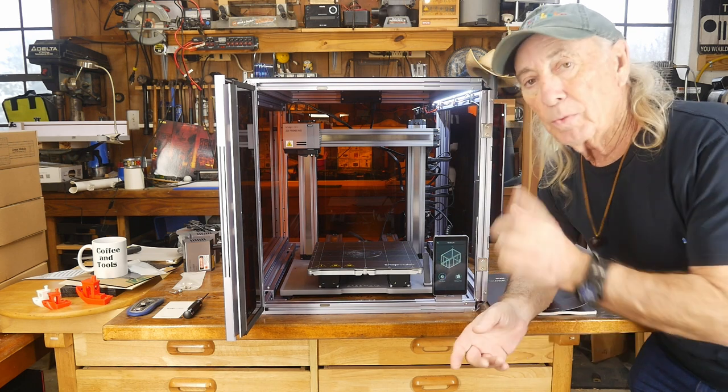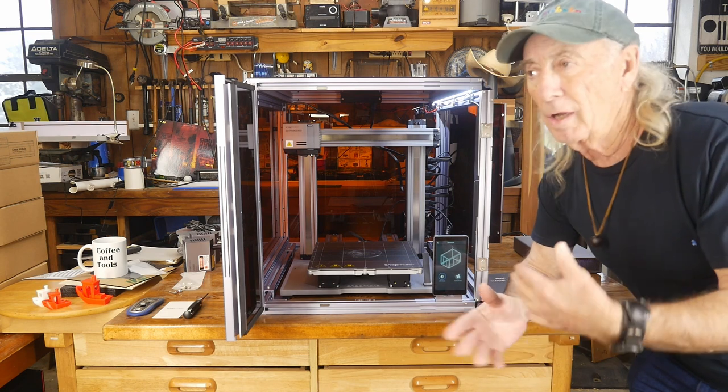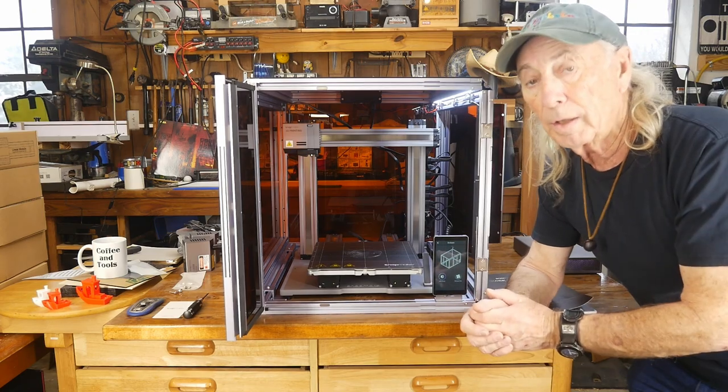Today we're going to switch everything over and do the laser. I also want to see how long it takes to switch over. I don't think it'll take very long because you change the bed, change the head, and I guess you're good to go. Let's find out.